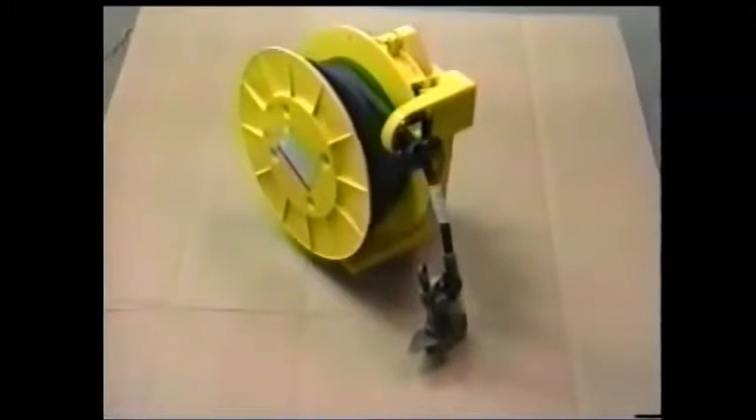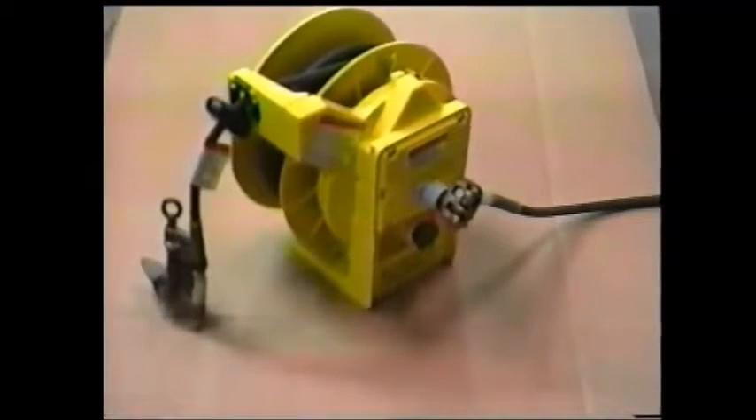Ground cable reels are not new in our industry. There has always been a need for some way to conveniently store the truck grounds. The advantages of our approach include convenience, reliability, and serviceability.